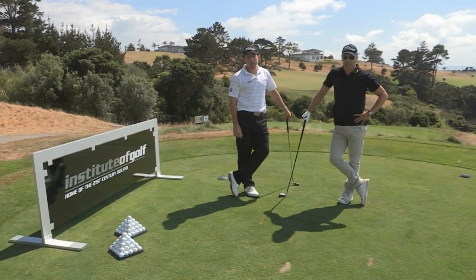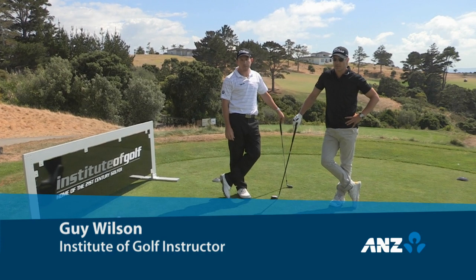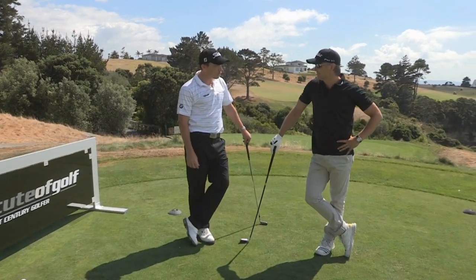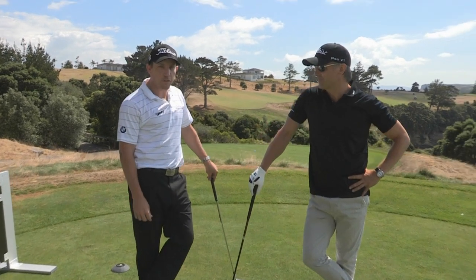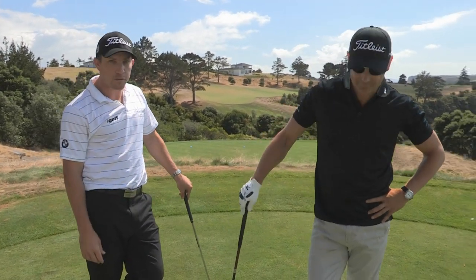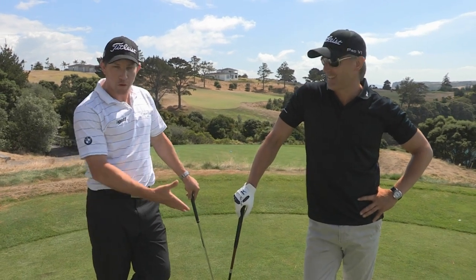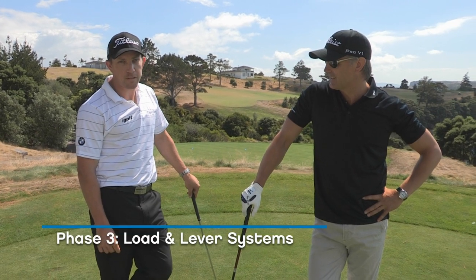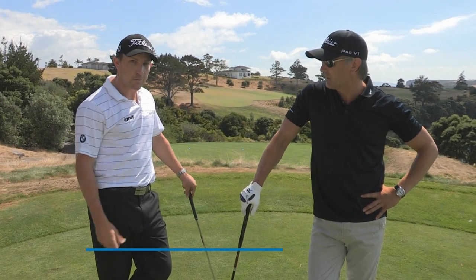Welcome to the Our Golf Academy. Today we're going to work on the third phase of our five phase game improvement program. Today with us we have a celebrity cum golfer who's been working with the Institute of Golf for a while, Shane Cortez. He's going to be here to show us what he's been working on here at the Institute of Golf — the third phase of the five phase game improvement program, which we call the load and lever systems.